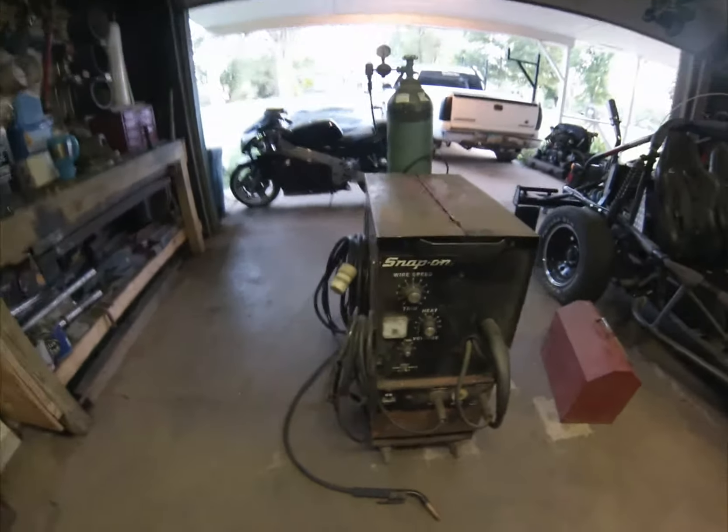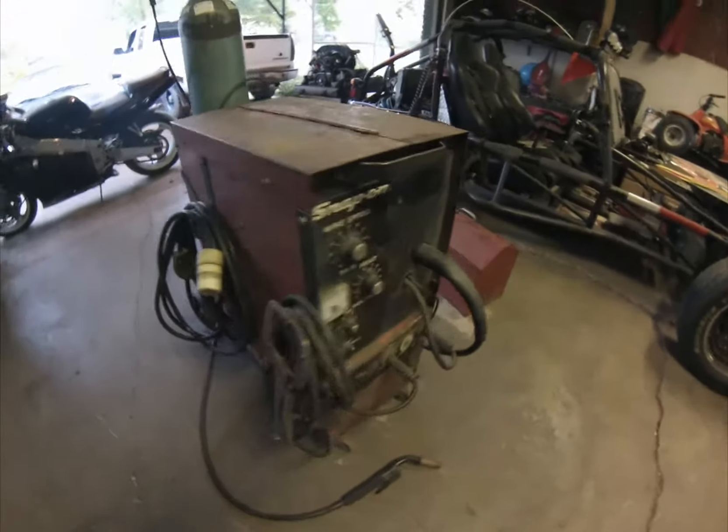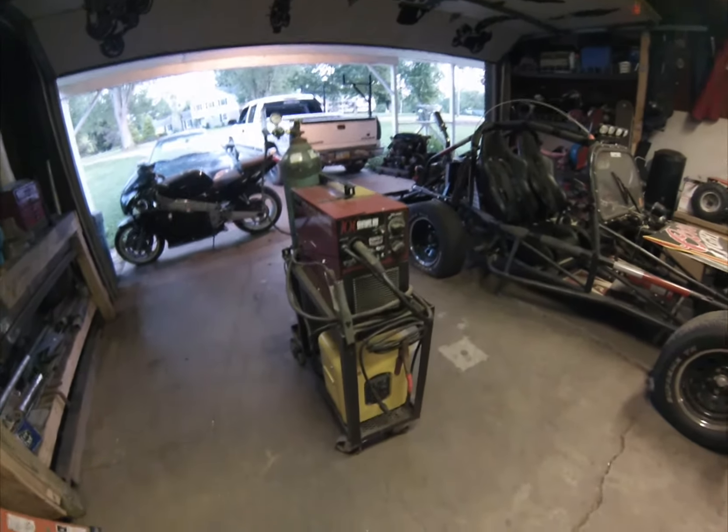This is still my everyday welder — I always pull this one out first since it's the one I'm most familiar with. It has a 50-foot cord on it so I can reach out of the garage a little ways.